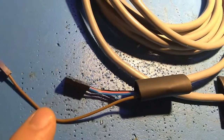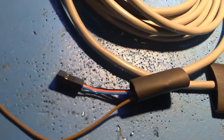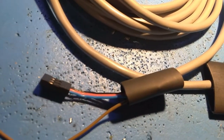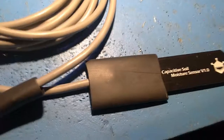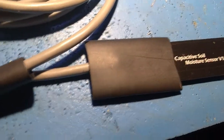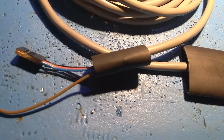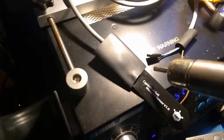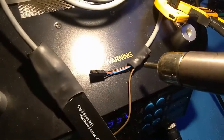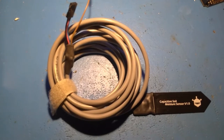It's okay to have the shield ground and the analog ground near each other — you don't need to worry about those touching. But make sure the analog and positive signals, or either ground in general, aren't touching. We coated the board with the urethane seal, and this glue will further protect the electrical components from the elements. Let's go ahead and heat it up. And that's it — all done!